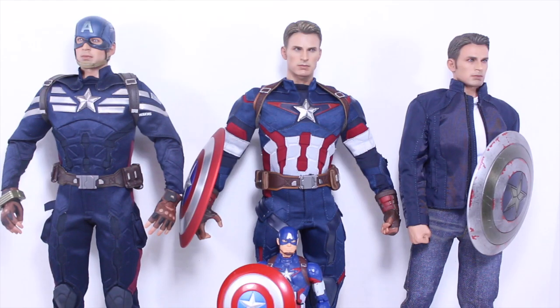Size comparison time. The Hot Toys Avengers Age of Ultron Cap stands at 12 and a half inches tall, great to go with the other Caps like the Winter Soldier, Stealth Captain America, and Steve Rogers. You can see how much taller it is than its Marvel Legends counterpart.